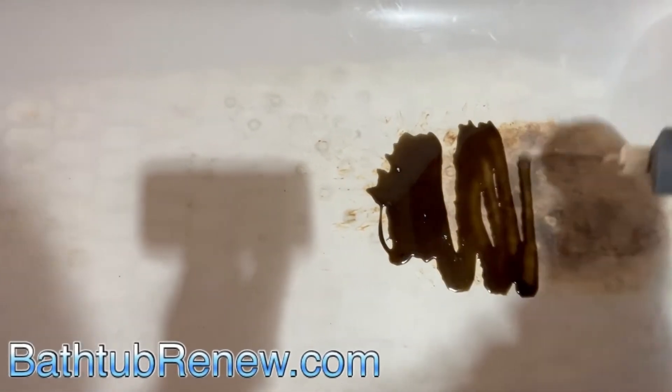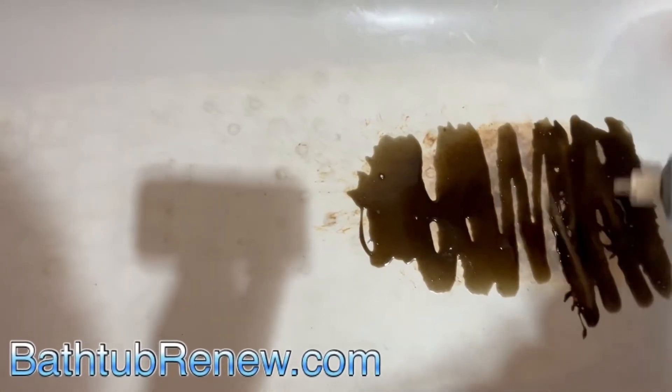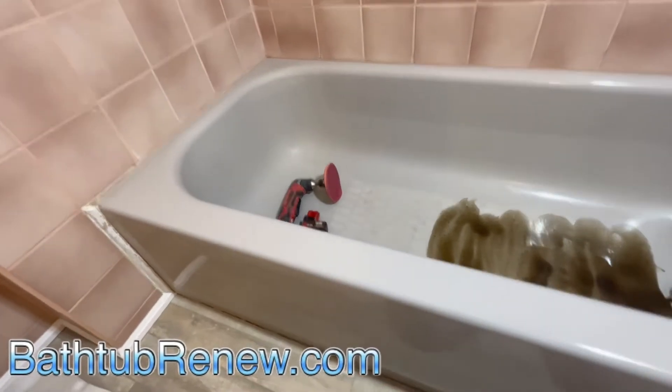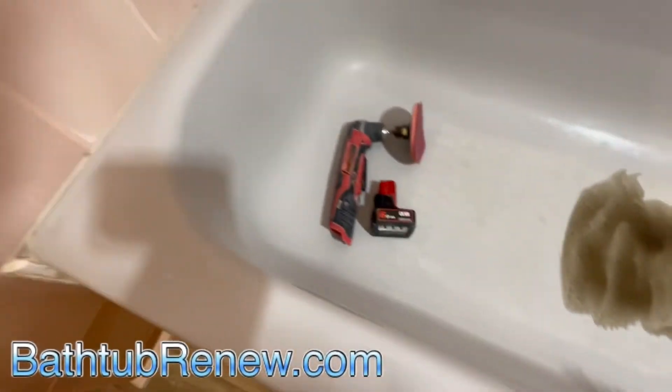Hydrofluoric etch. Here we go. We're going to let that soak for 10 minutes to eat all the rust clean, then clean the rest of the tub.